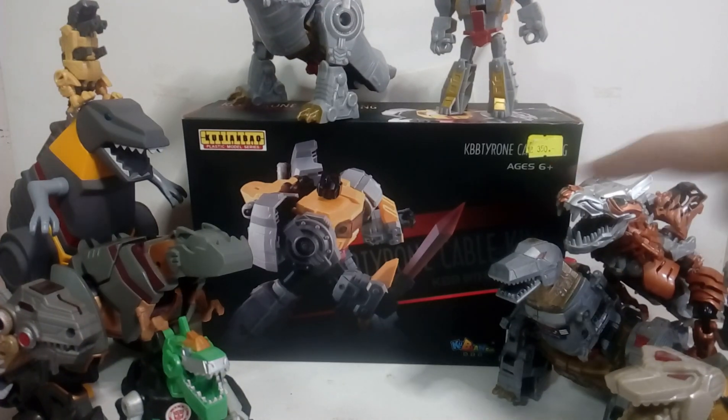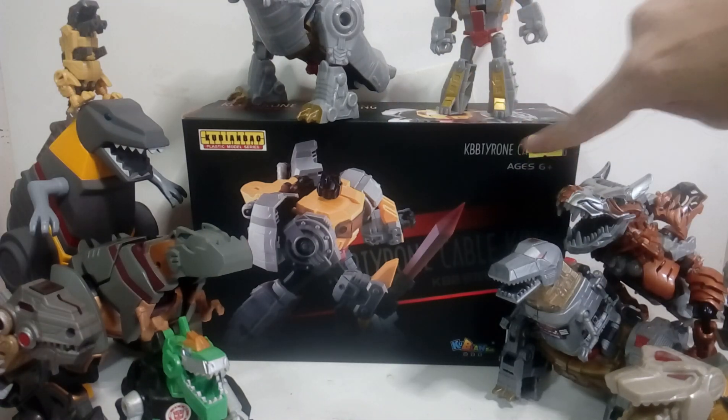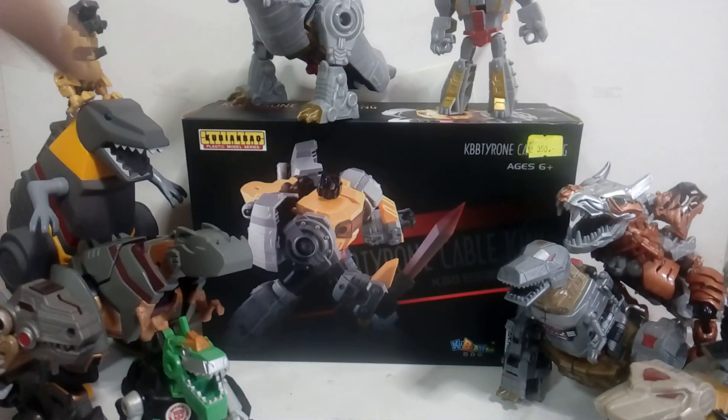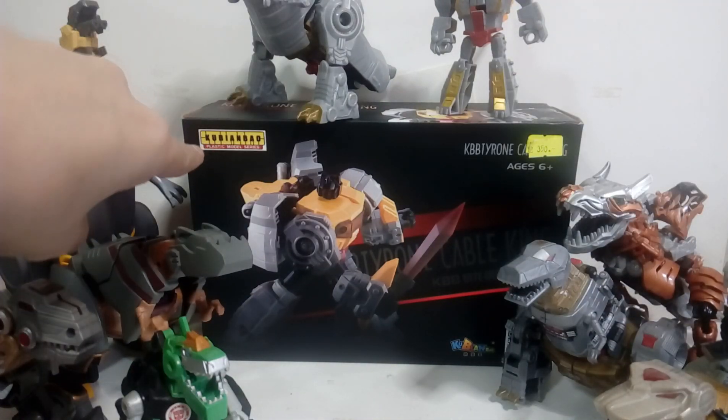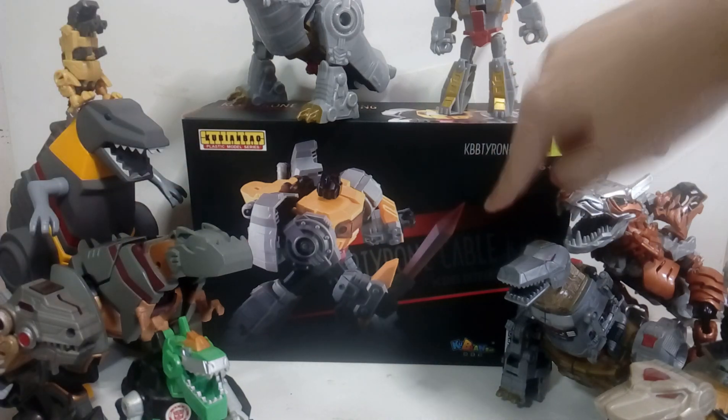This is Ben, and we're gonna be unboxing — and only just unboxing, and not assembling — the KBB Tyrone Cable King. You can't see it because of the price tag, and you can't see it because of the Dinobots; we'll push them away later. This is the Ku Bian Bao Plastic Model Series, again — it's KBB Tyrone Cable King.